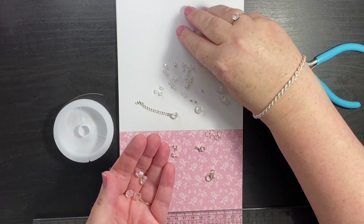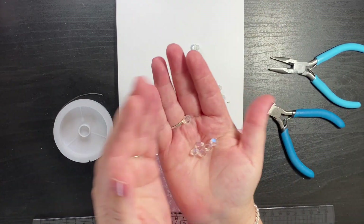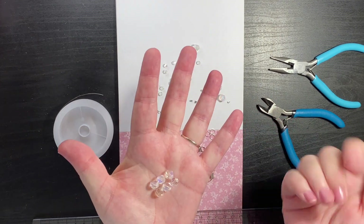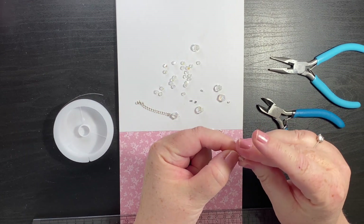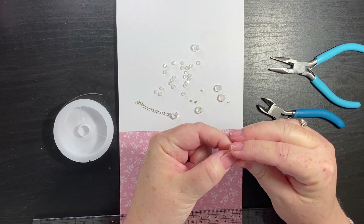Hello, today I am going to make a very pretty bicone bead bracelet. These beads are 8mm and actually made of acrylic but they sparkle lovely.